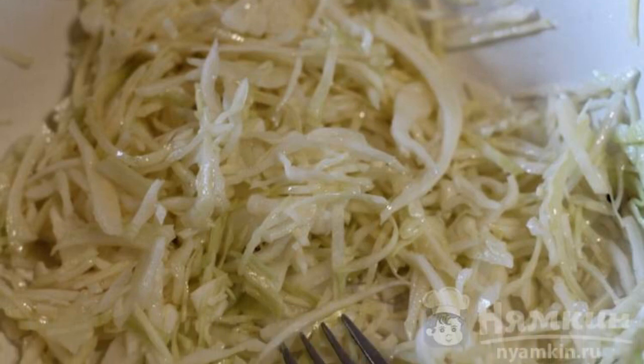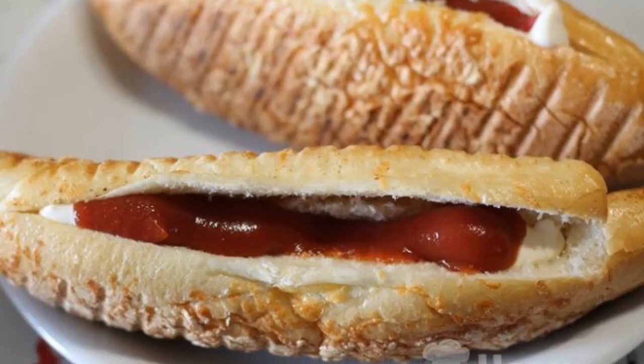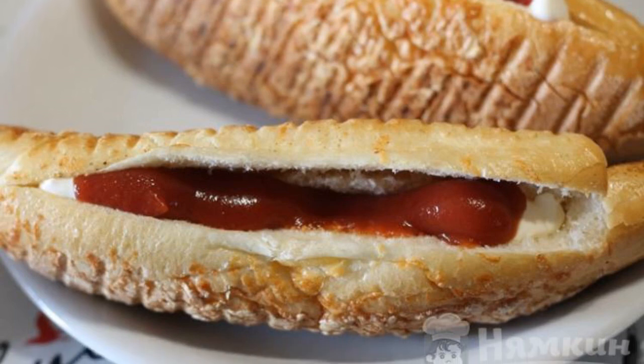Cut the cabbage smaller. Salt it, add a little vegetable oil, and mix it well. Then add mayonnaise and ketchup.